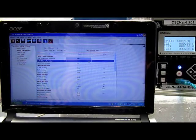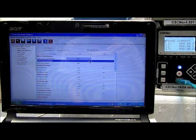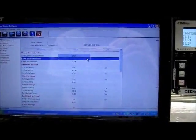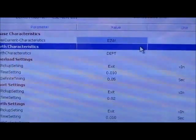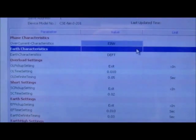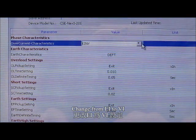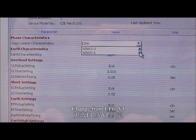Also, this protection relay can use a USB to communicate with a computer to change all the settings. For example, we can change the phase characteristics, such as changing extremely inverse to very inverse.